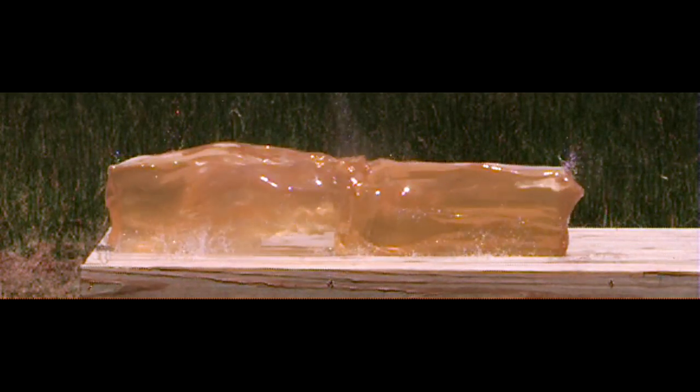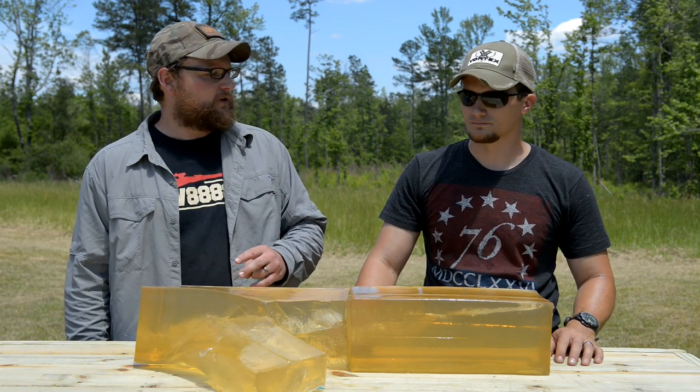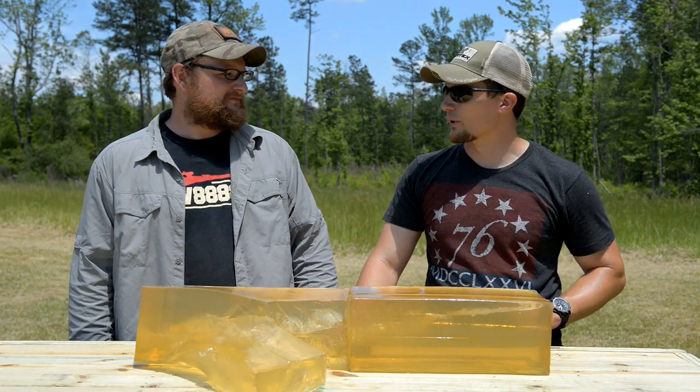That temporary cavity — you're talking the size of a basketball. That's a pretty impressive result. We just want to show you guys how that round works, what it's supposed to do. Let's move on and shoot two more gel blocks with the controlled fracturing. I think that's going to be very interesting.